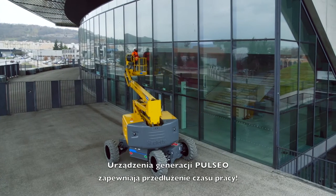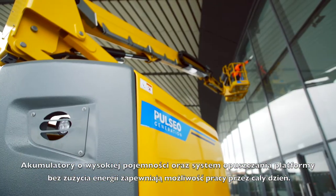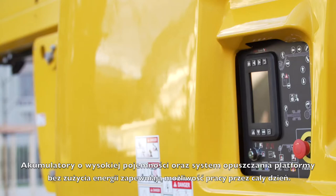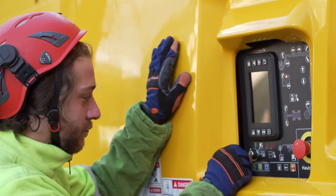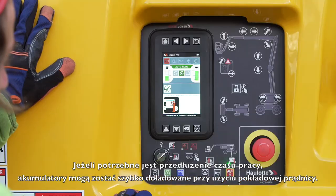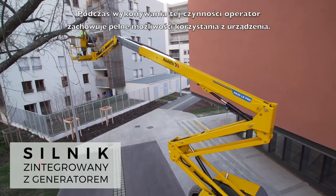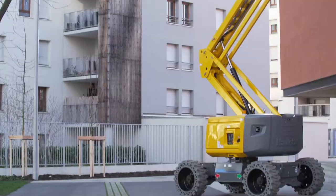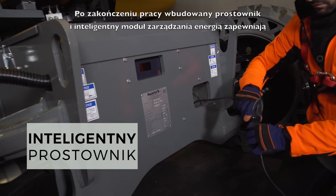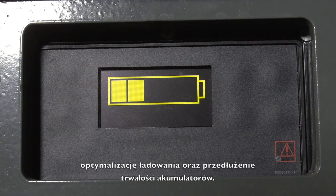With the Pulseo generation, maintain your autonomy. The high-capacity batteries, plus the ability to lower the basket without consuming energy, offer you the autonomy required for a full day's work. For even more autonomy, you can rapidly recharge your batteries with the range extender engine. During this phase, the machine retains its full operating capacity. At the end of a work shift, the built-in charger and the intelligent energy management system optimize battery charge and lifespan.